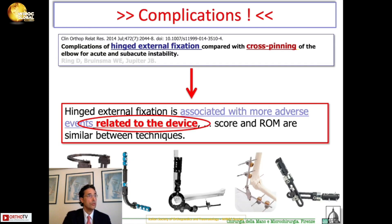If we look at the results, we have lots and lots of complications. In fact, looking at this publication by Ring in 2014, he compared the results and complications of a hinged external fixator to simple cross-pinning of the elbow. The outcome scores were similar between the two techniques, but you have much more adverse events with external fixation.